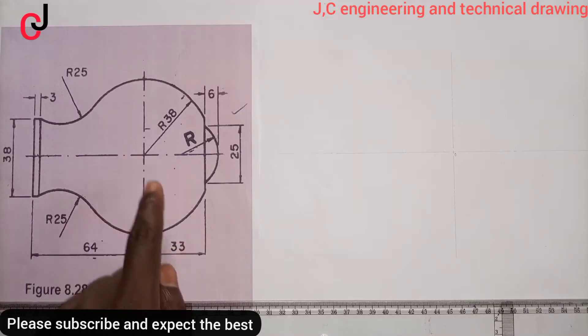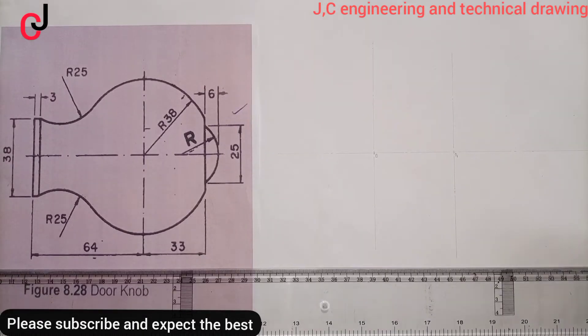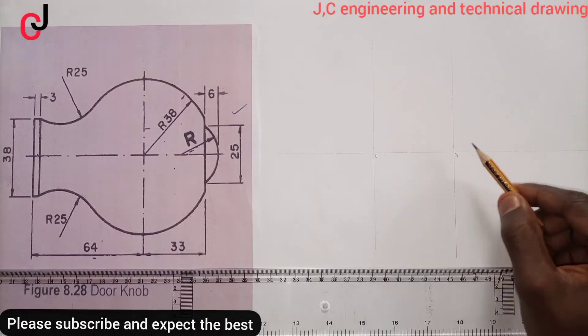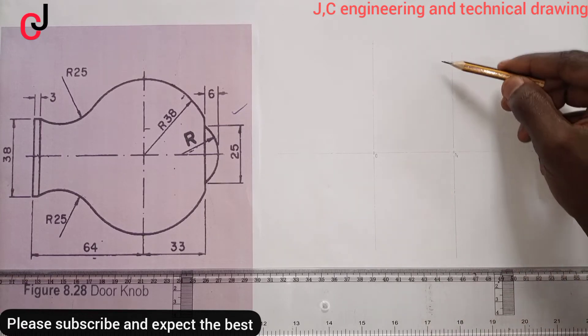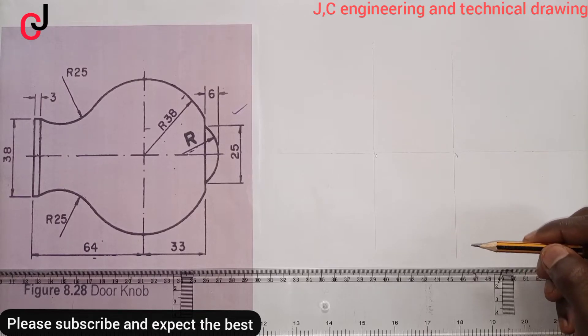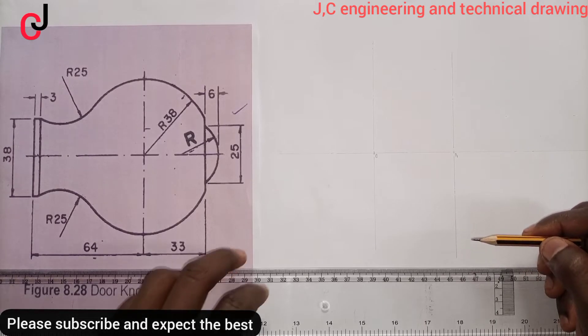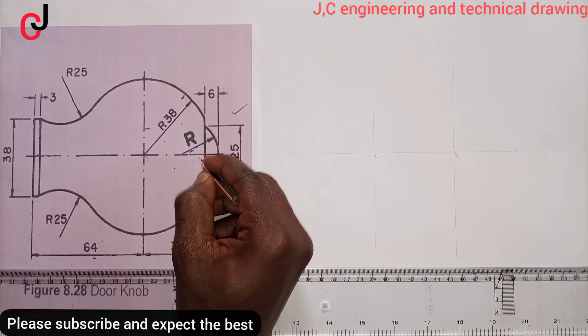We'll measure 33mm to the left. We've succeeded in measuring 63mm, so we call that point Point Zero-One, and then we'll draw a second center line. From our diagram, this is Point Zero and this is Point Zero-One.